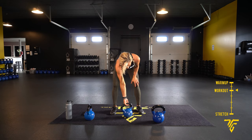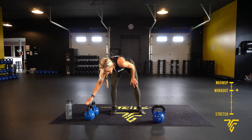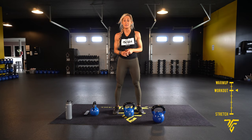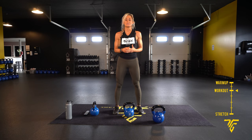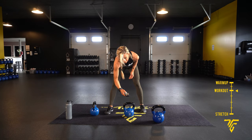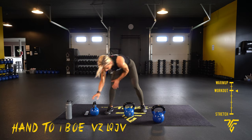We are going to start with some hand-to-hand swings. If you're not sure how to do a kettlebell swing, check out my tutorial — it's a few minutes and teaches you how to do a proper swing. We're working 45 seconds with a 15-second rest, starting with our hand-to-hand swings. Here we go.